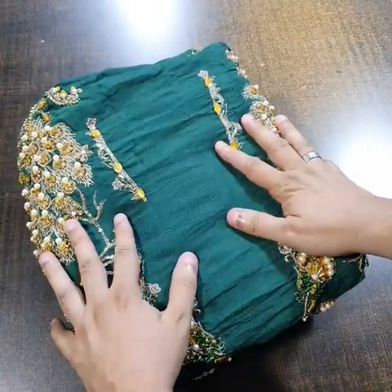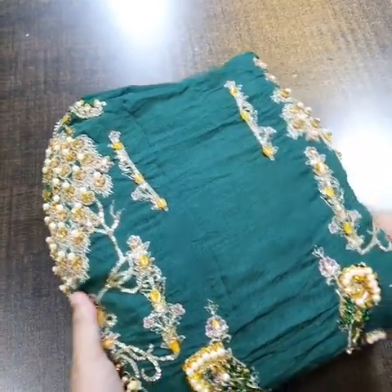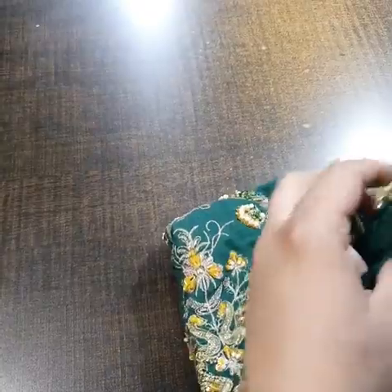The color is a very beautiful bottle green — the same color that the model has worn. The color is beautifully embroidered on pure slub brocade silk. After the embroidery, the entire color is very beautiful.